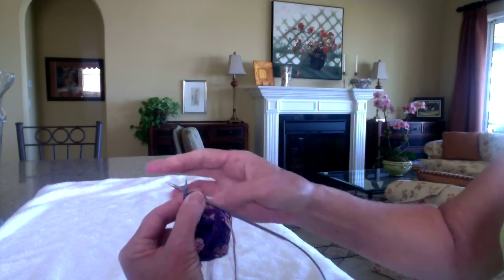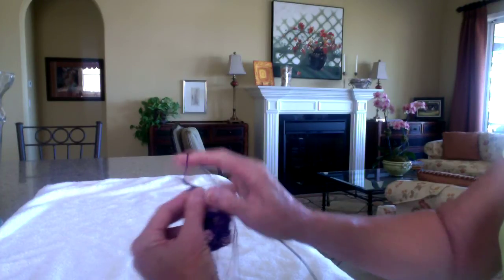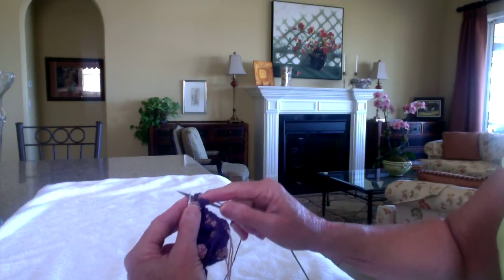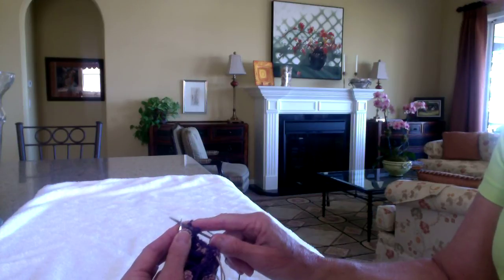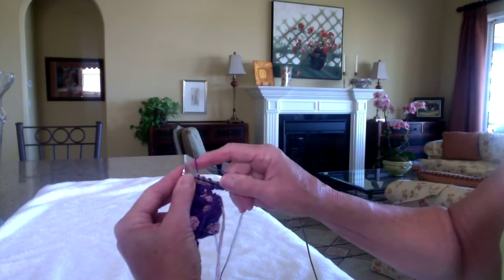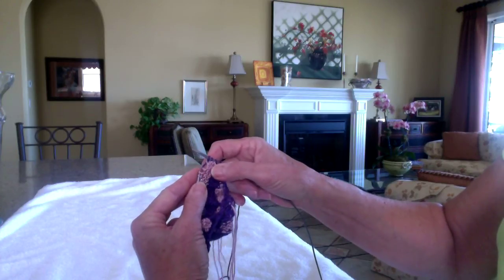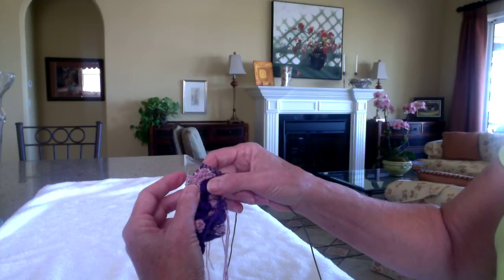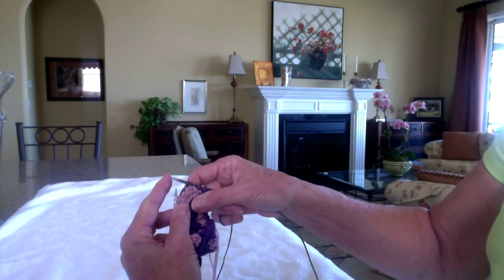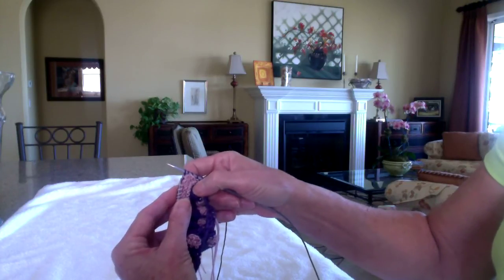So my first stitch is a knit, then I have a yarn over, and I knit two more. And now I'm ready to begin making my spots. The first three are knits. And now I'm ready for a spot. Because I'm going to put the stitch that I'm going to make the catch with on my left needle, rather than the way Snow is with her technique, which uses her right needle.